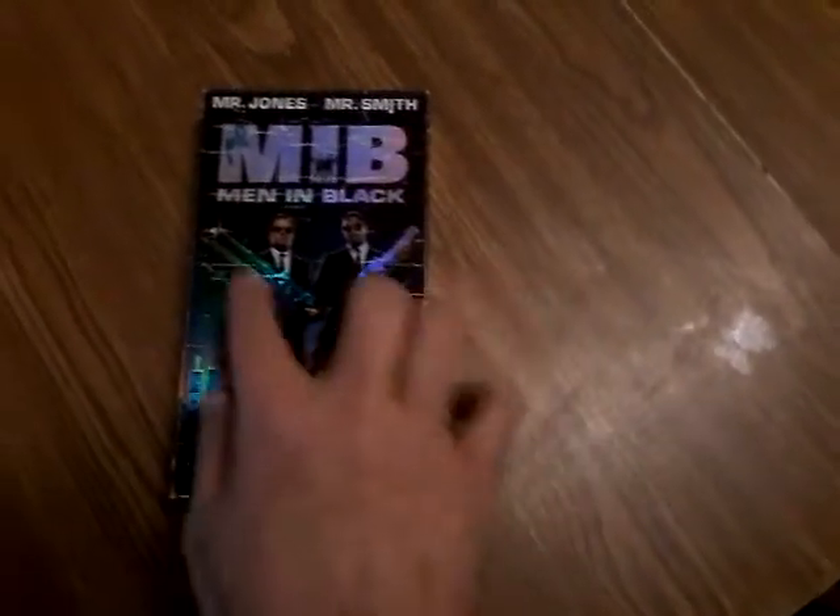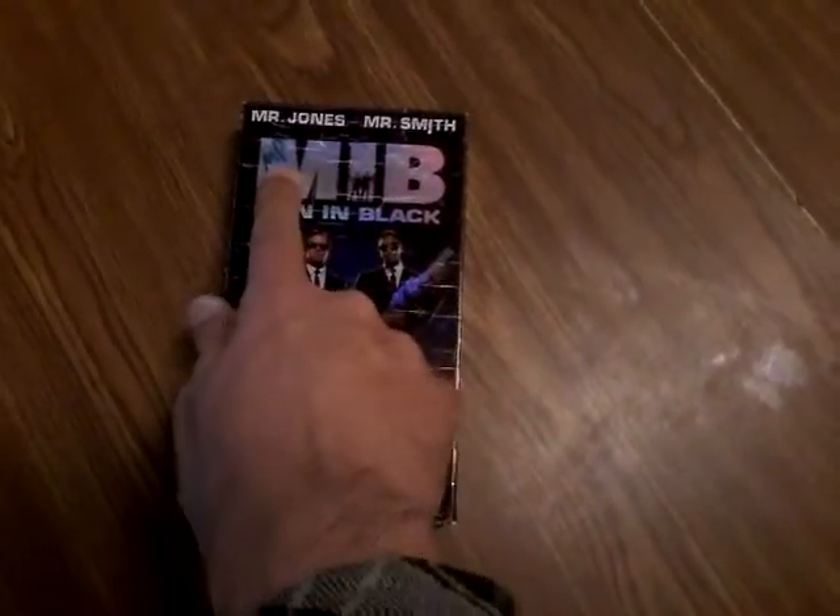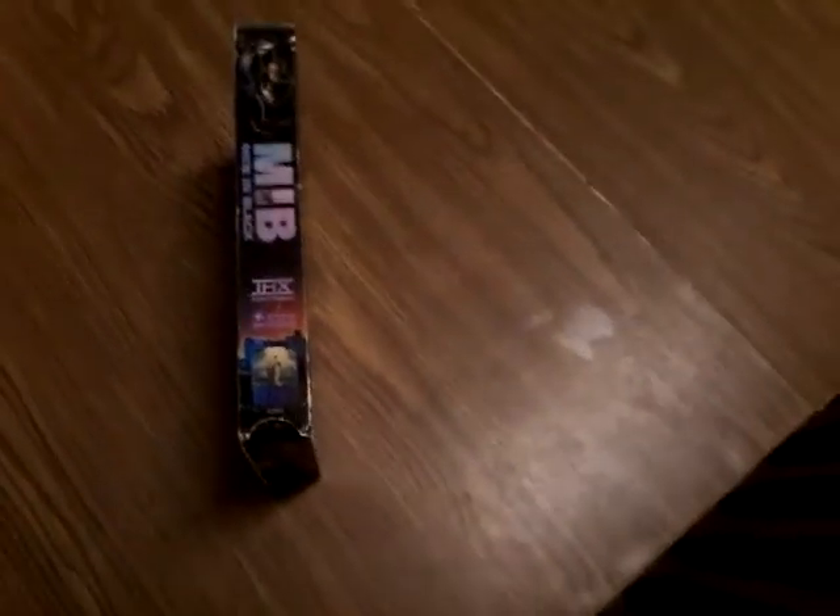As you can see, this case got a lot of scars. I do like the holographic foil here. I wish whoever MP was hadn't written their name on it. This is an Amblin Entertainment Columbia Pictures release — it's from 97.